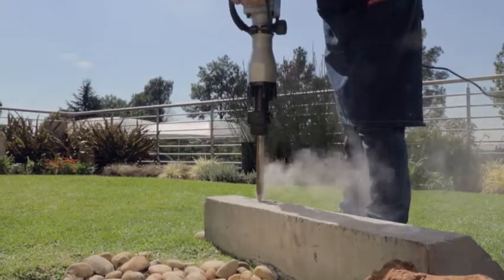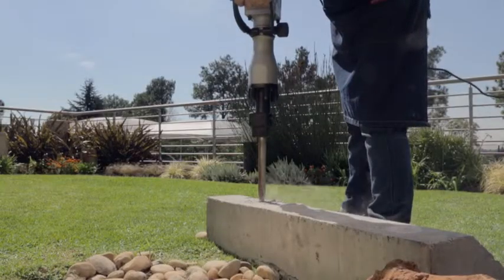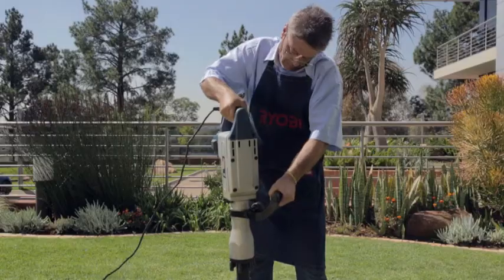Breakers are designed to use their own weight to break through materials, and it is not necessary to put any excess weight on the machine, as this does not improve the efficiency of the breaker.